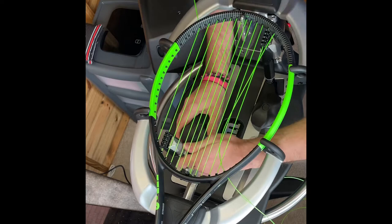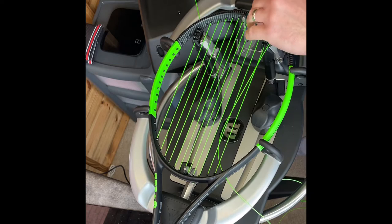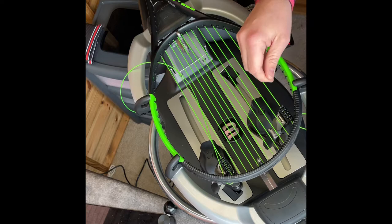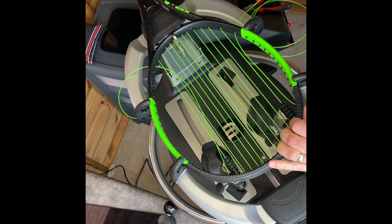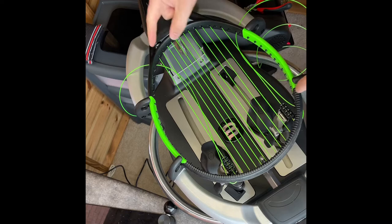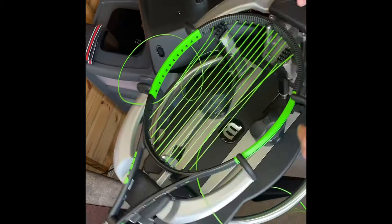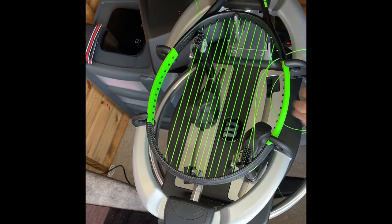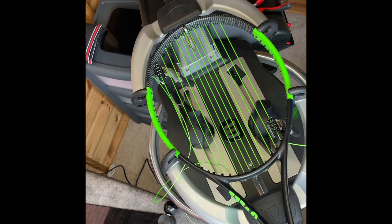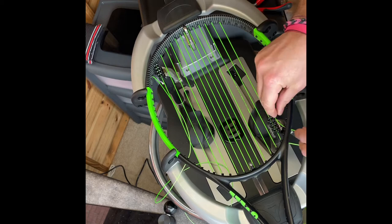A little tip for less experienced stringers: when you receive a new racket that's never been strung, it can be difficult to know which grommets to string through. An easy rule of thumb is if things look consistent and you haven't got strings going off at wildly different angles, you're generally in the right ballpark. Another thing you can do is find a photo on the internet of the racket strung just to check. The more rackets you do, the more you get used to the general patterns — and in tennis, the majority of patterns are very similar.